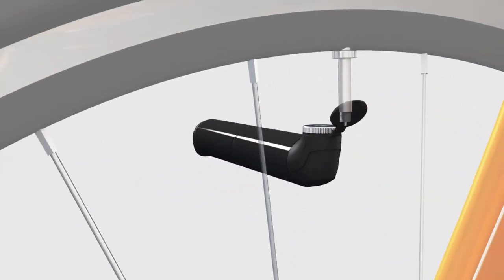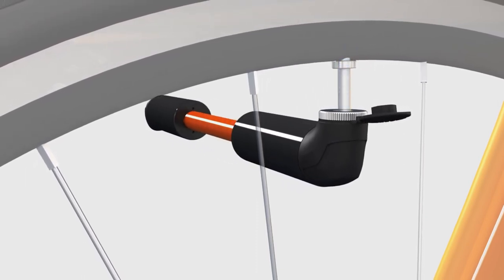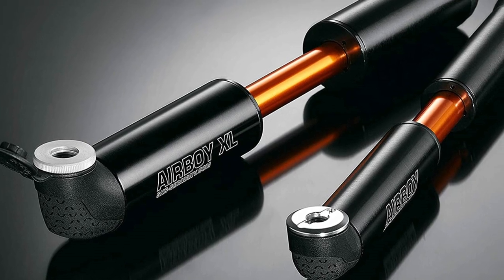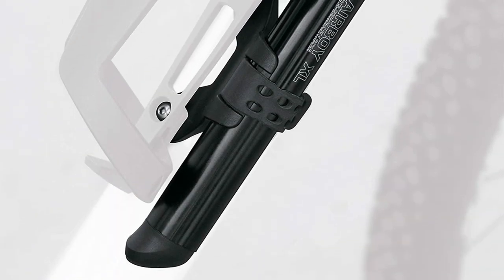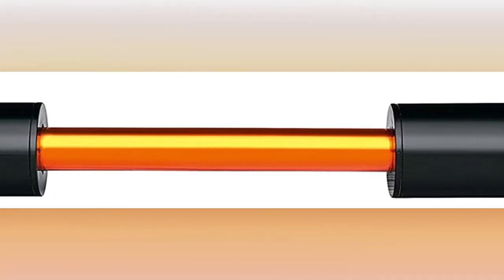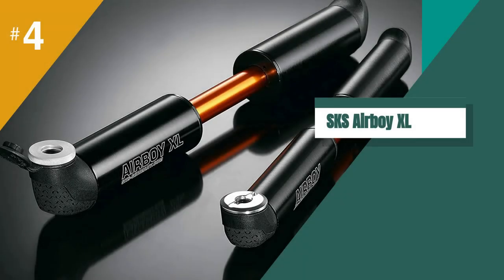The XL comes set for Presta valves, but can be changed to Schrader by simply unscrewing the head and flipping an insert over. Faced with a 2.3-inch wide Specialized Butcher 29er, it took 300 strokes, about 3 minutes, to pump the tire from flat to 21 PSI — more than acceptable. The pump didn't heat up much, and while the last 50 strokes or so were noticeably harder, it was never unreasonable. The SKS Airboy XL is a well-built and well-designed mini pump which performs above expectations. It is well-priced, easily portable, and an ideal trailside pump for gravel and mountain bikes.